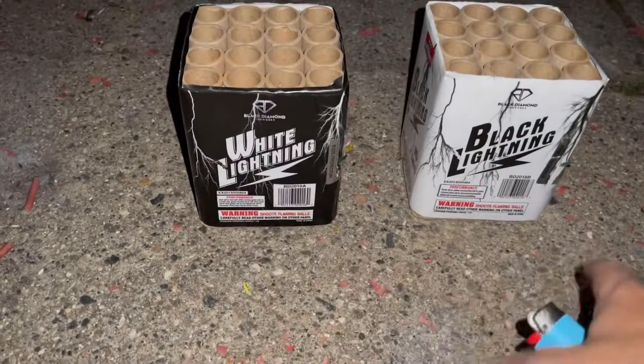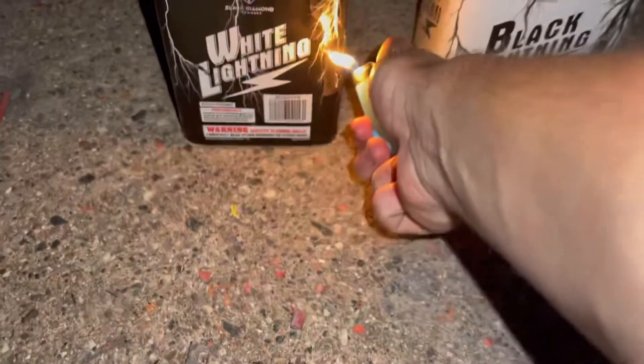Alright guys, here goes White Lightning — Black Lightning, I'm going to do White Lightning first. Here goes White Lightning — oh my, Pro Fireworks!